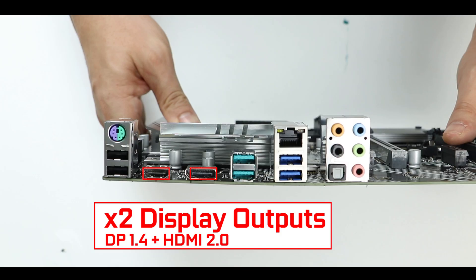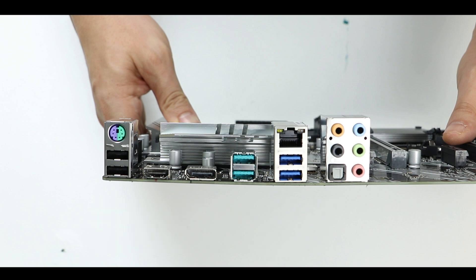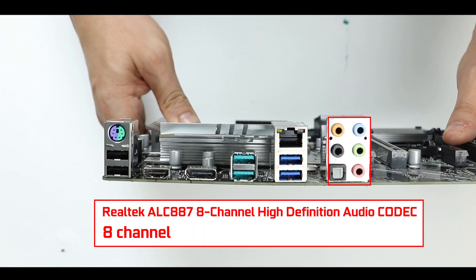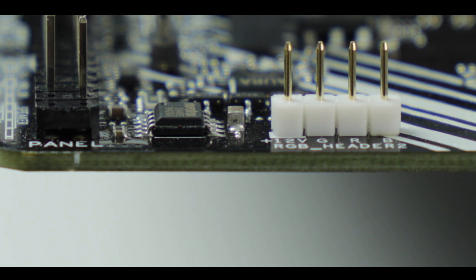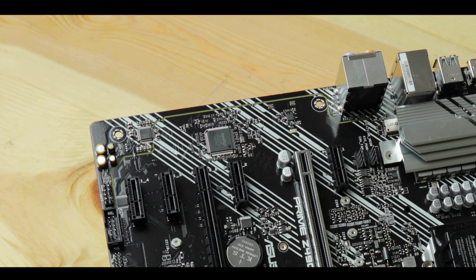We also have a couple of display outputs for integrated graphics, surge-protected gigabit LAN, no Wi-Fi (though you can upgrade connectivity through a dedicated connector), and finally an ALC 887 8-channel audio codec. It is okay but not great — it's not an ALC 1220, we have fewer capacitors so sound quality will be noticeably lower. The bass won't be as pure, and there is some background noise that can be problematic when recording from a non-grounded setup. For high-quality audio, an external sound card is an affordable fix.